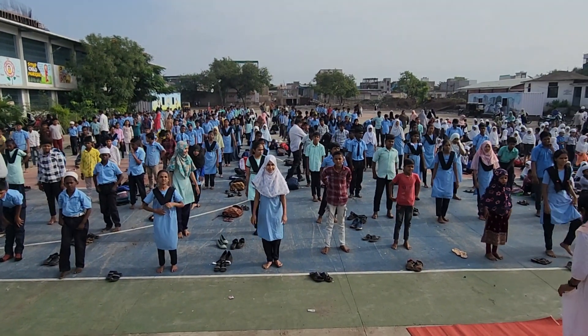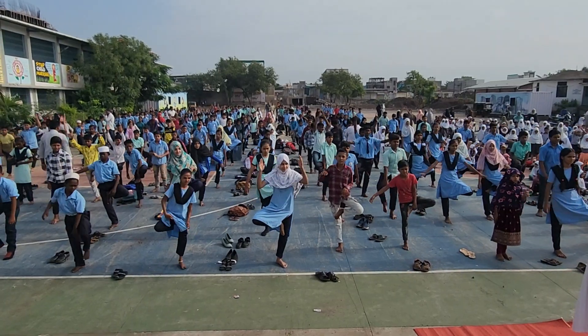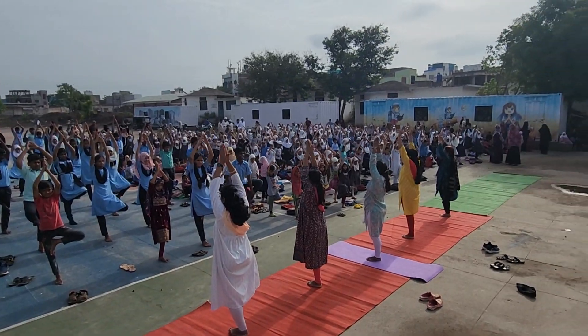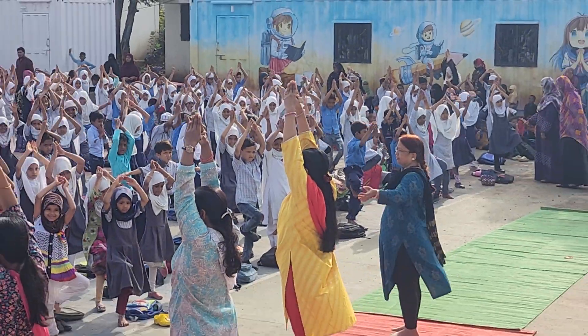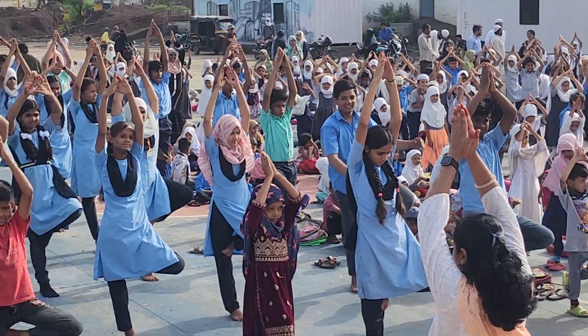Now another leg. Ready? Start. Right leg up. Now hands up. Hold for 7 seconds. Start. 1, 2, 3, 4, 5, 6, 7. Hands down.